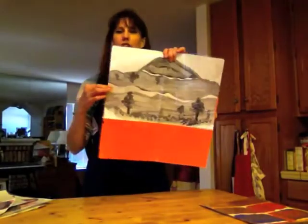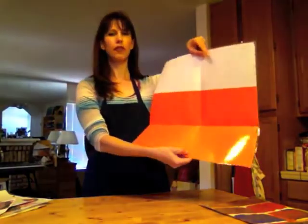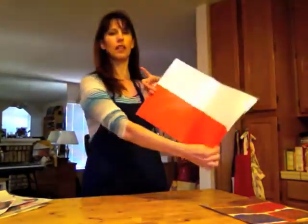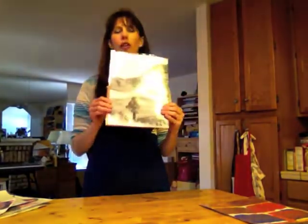Notice how far down I dropped my work of art on top of the colored paper. Then I folded the bottom portion up, stapled here, stapled here, and yes, you guessed it — I have a folder for them to keep all their artwork.